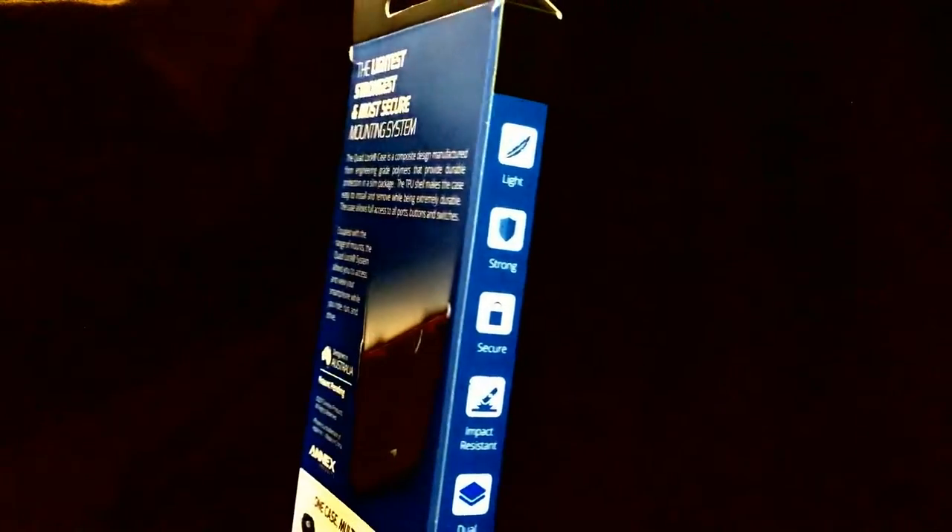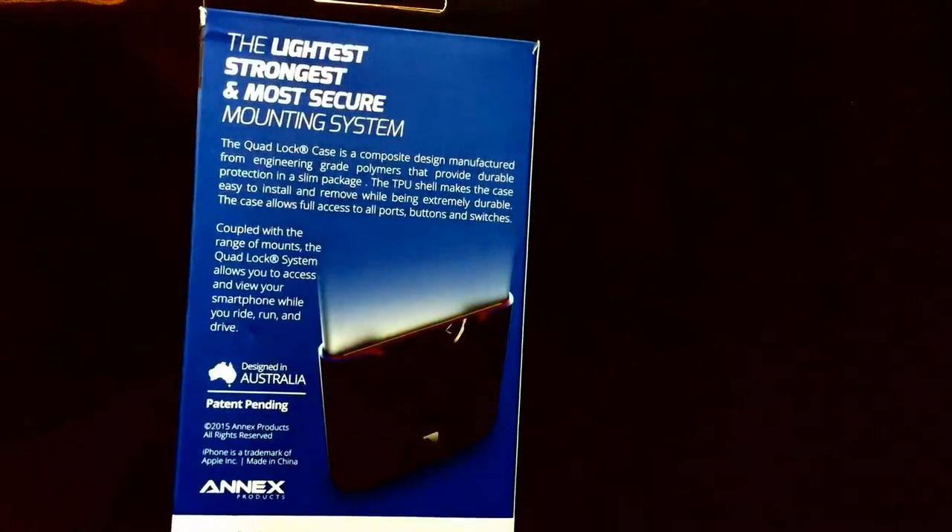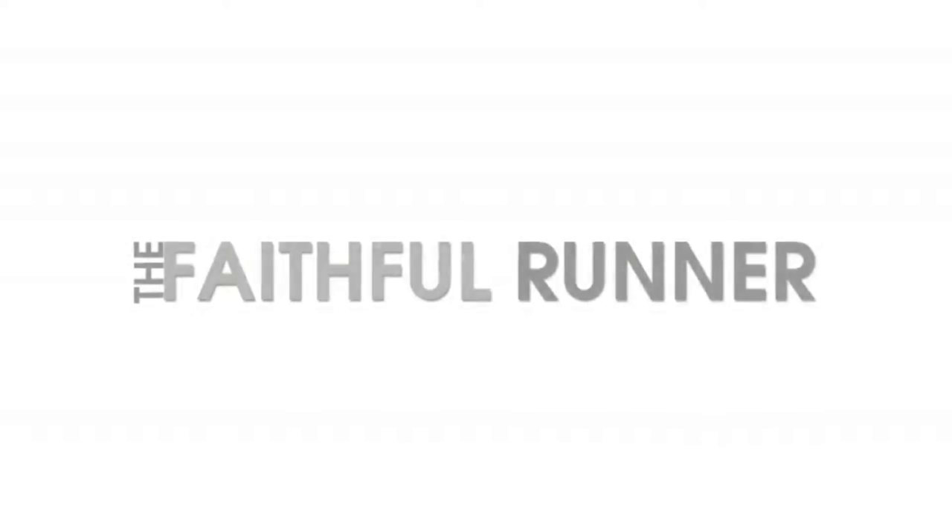The Quad Lock iPhone 6 and 6s Plus running armband is the ultimate sports armband for runners. Hey runners, Steve the Faithful Runner here, and I'm excited to bring you this review I've been looking forward to for a very long time. I want to thank Quad Lock for sponsoring today's review video and for sending me the armband and the iPhone 6 Plus case. Let's get into the review.